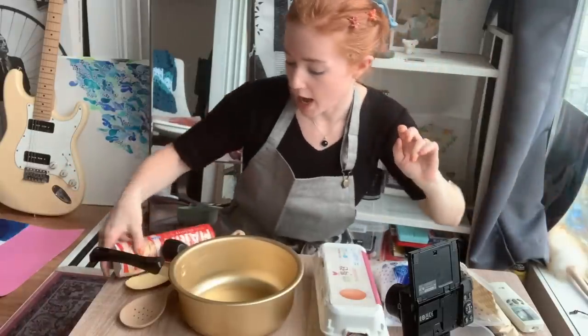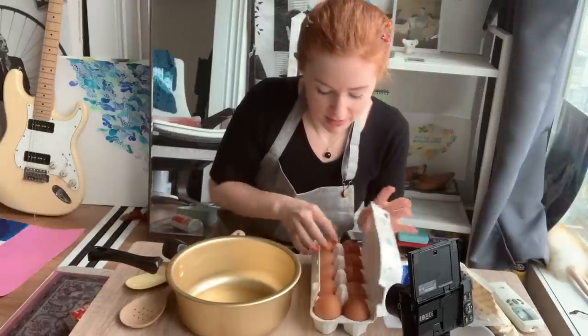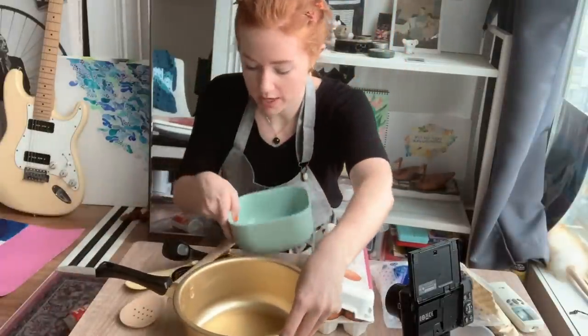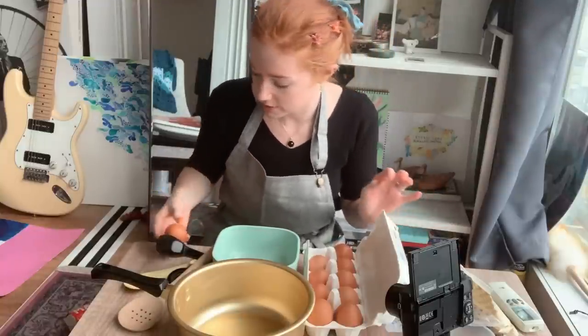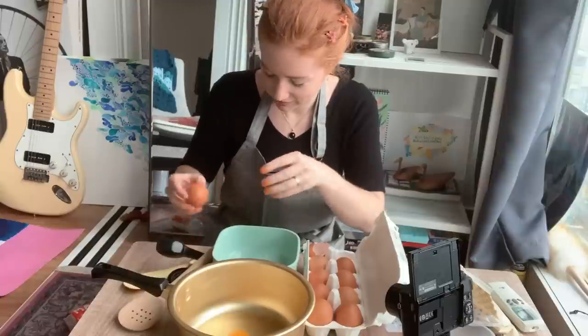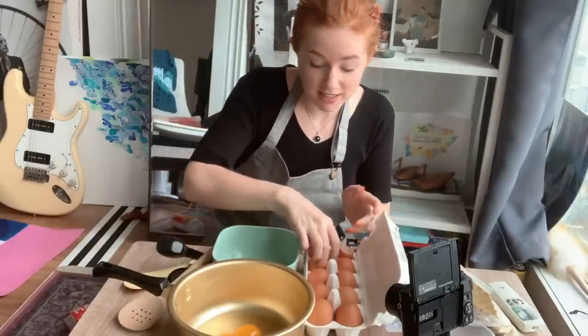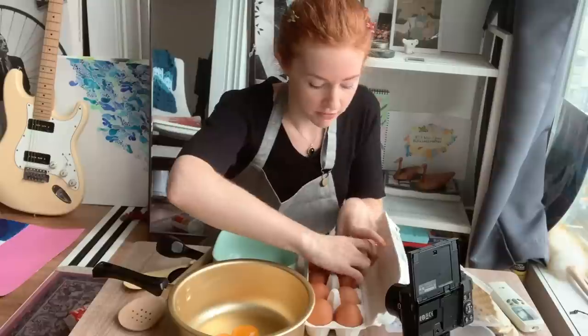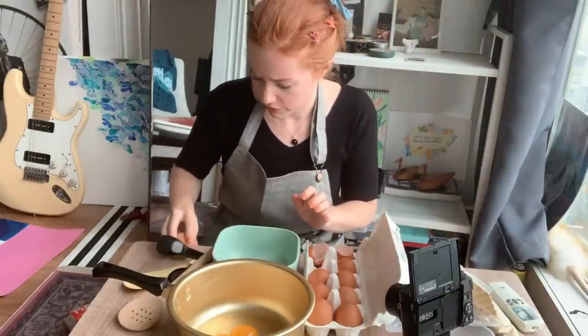We are ready. Oh my goodness. We're going to crack 10 eggs! Are you kidding me? We're going to separate the yolks and the whites. Uno. Dos. Yes I did take Spanish, okay — if anyone's asking. I studied Spanish for five years.